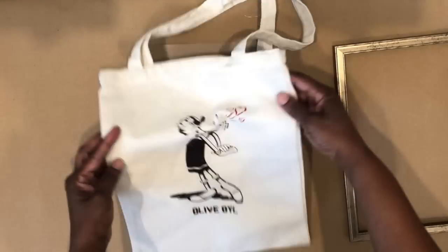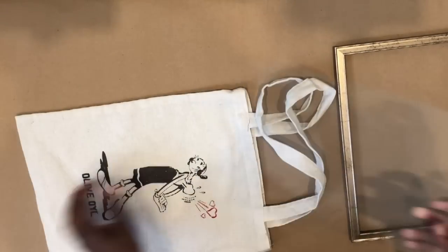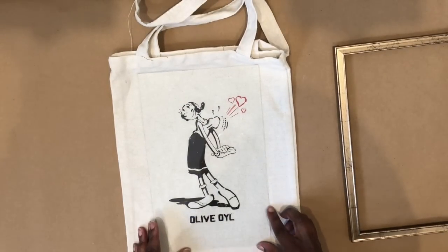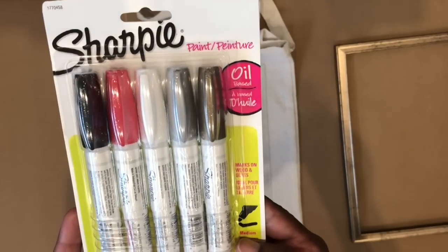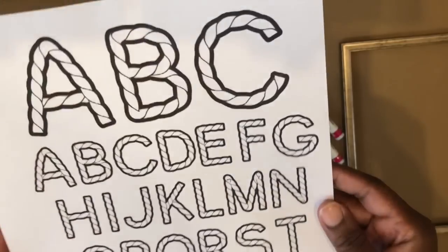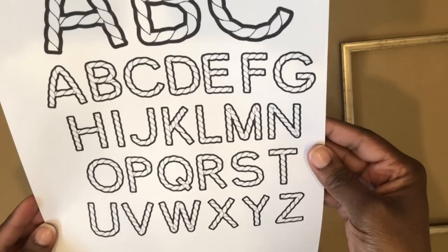If you remember, Dollar Tree was selling these bags — they had a Betty Boop, they had this one, Mighty Mouse. For this DIY, we're obviously going to use the olive oil one, and I'm just putting the glass over her picture.